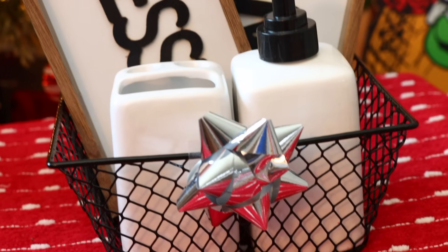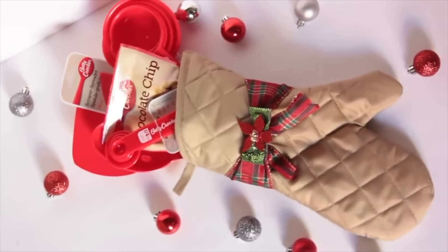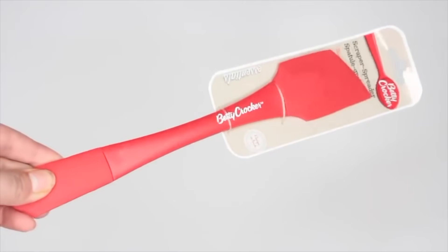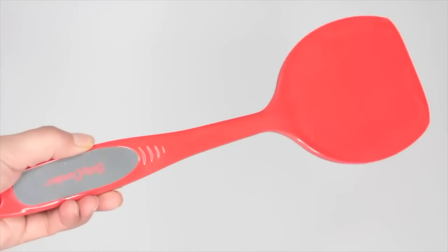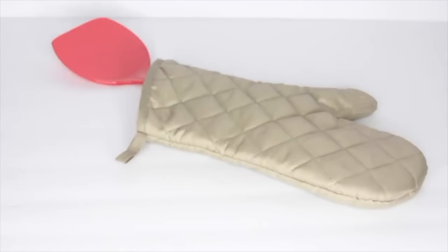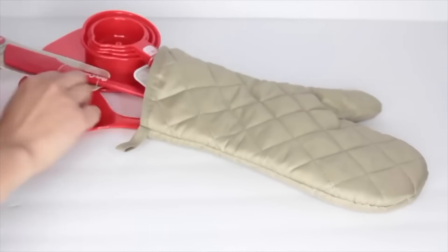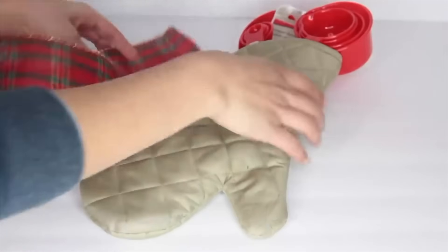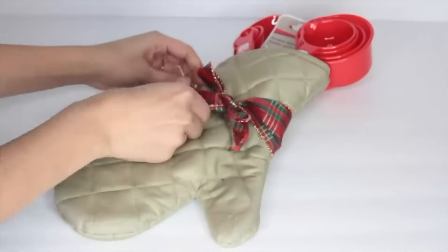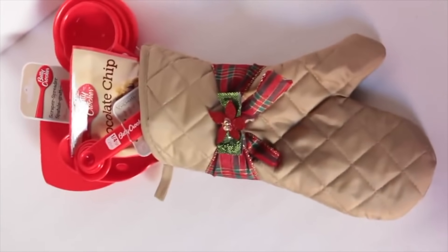Now I'm sharing some previous unique gift ideas from my channel that I really like. This baking gift idea I've done multiple times because it's easy, inexpensive, and perfect for anybody. From Dollar Tree, pick up an oven mitt and baking utensils — Dollar Tree carries Betty Crocker brand. I recommend filling the oven mitt with a spatula, a spoon, measuring cups, and measuring spoons — they come in black and red. Then grab some ribbon from Dollar Tree and wrap it around the oven mitt creating a little bow. I also added Betty Crocker chocolate mix inside the mitten.